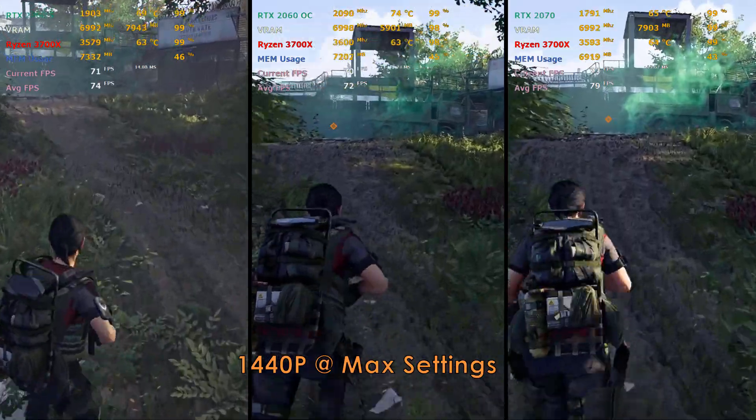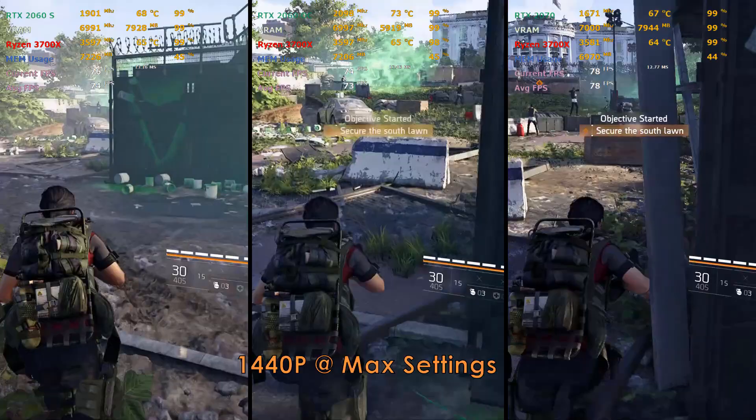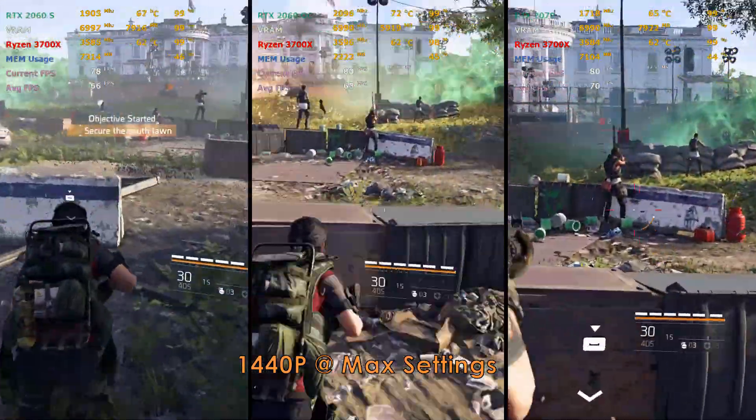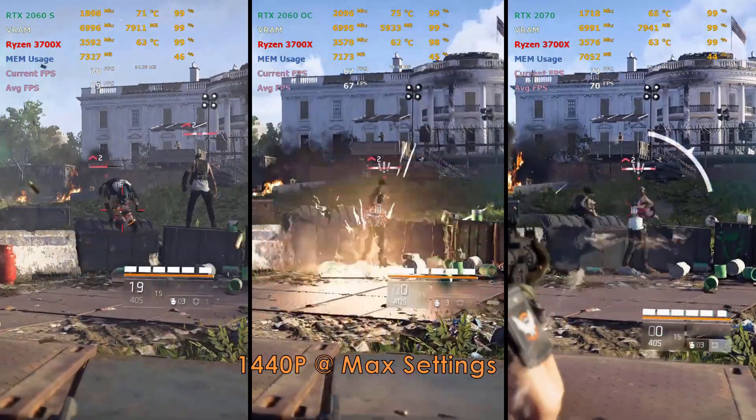I ran the RTX 2060 Super and the RTX 2070 at stock, but the OG 2060 I overclocked to 2100MHz, which is roughly a 20% increase from its stock speed.